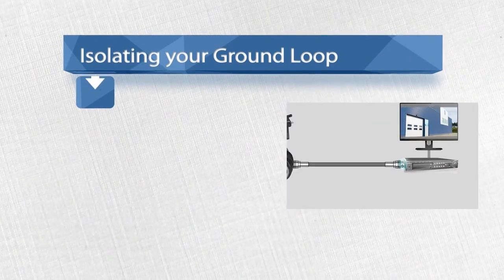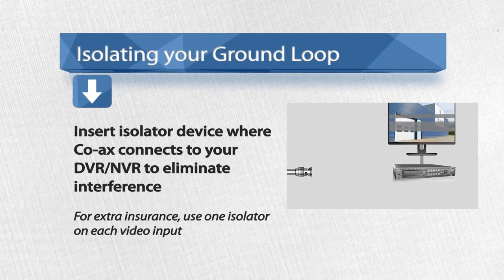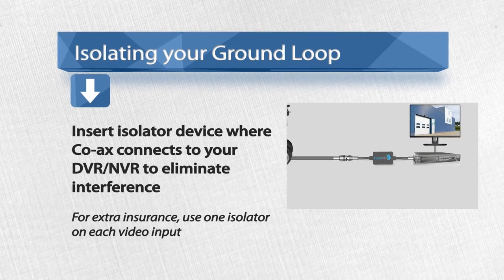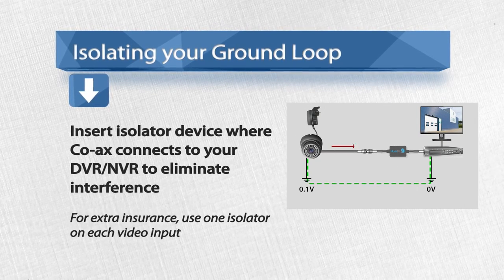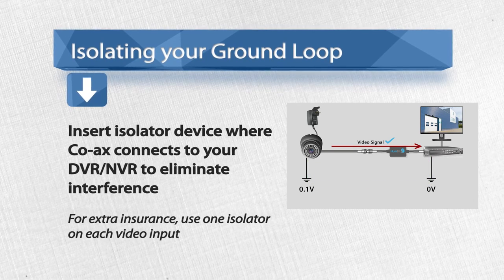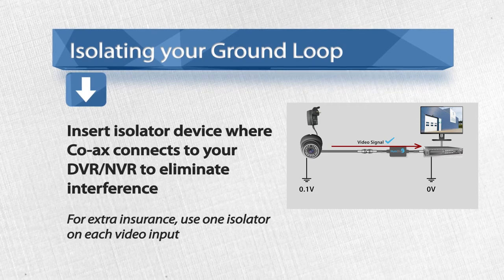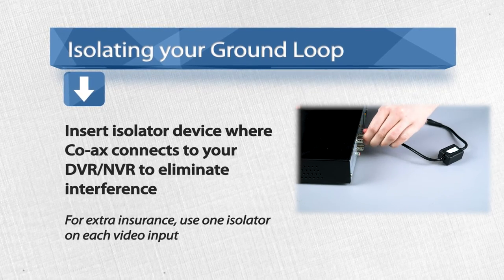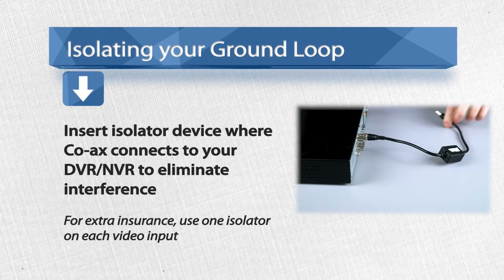It's a small inline device with BNC connections to slot seamlessly into the end of your coax cable run. If you fit one of these between the camera and the video input of your CCTV equipment, like a DVR, the interference from that channel will be eliminated. Fitting the Humblock device at the DVR end of the cable is where it will have the greatest impact.